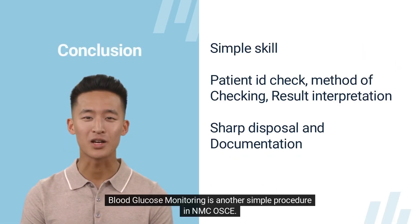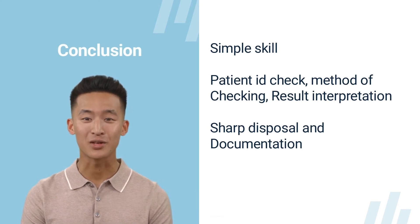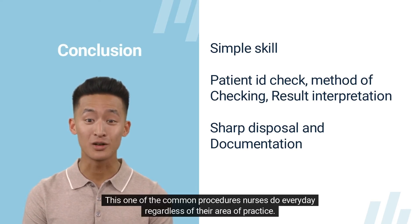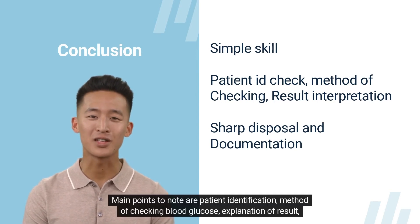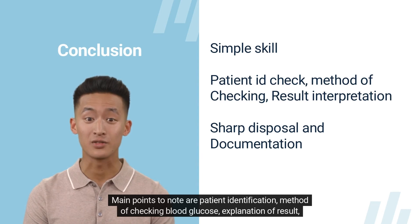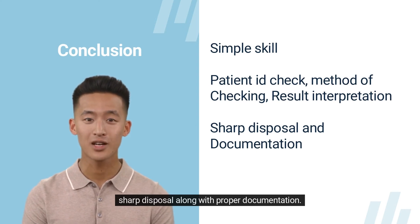Blood glucose monitoring is a common procedure nurses perform every day regardless of their area of practice. Main points to note are patient identification, method of checking blood glucose, explanation of result, sharp disposal, and proper documentation.